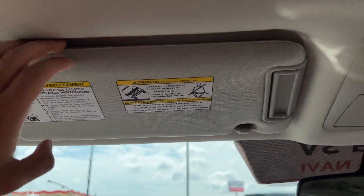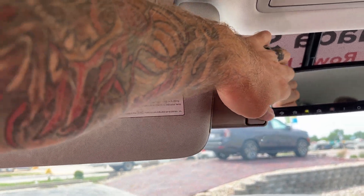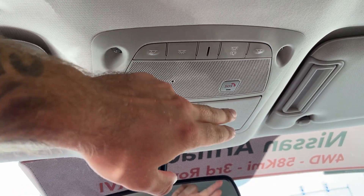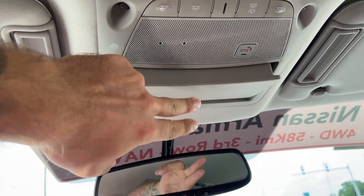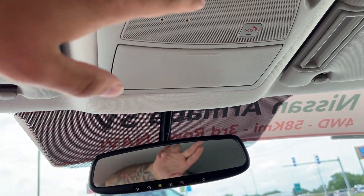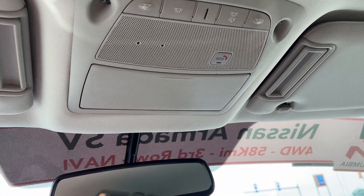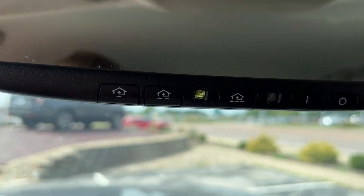Up above you've got a nice large visor that is mirrored and lit. Instead of being telescopic it has a shade extender. Up here you've got some nice LED lighting. The SOS button indicates this vehicle comes with Nissan Connect services — you can hook up via an app on your phone for connected services. There's dome lighting controls for all three rows, a sunglass holder that's felt-lined, and an auto-dimming rearview mirror with Homelink garage controls.